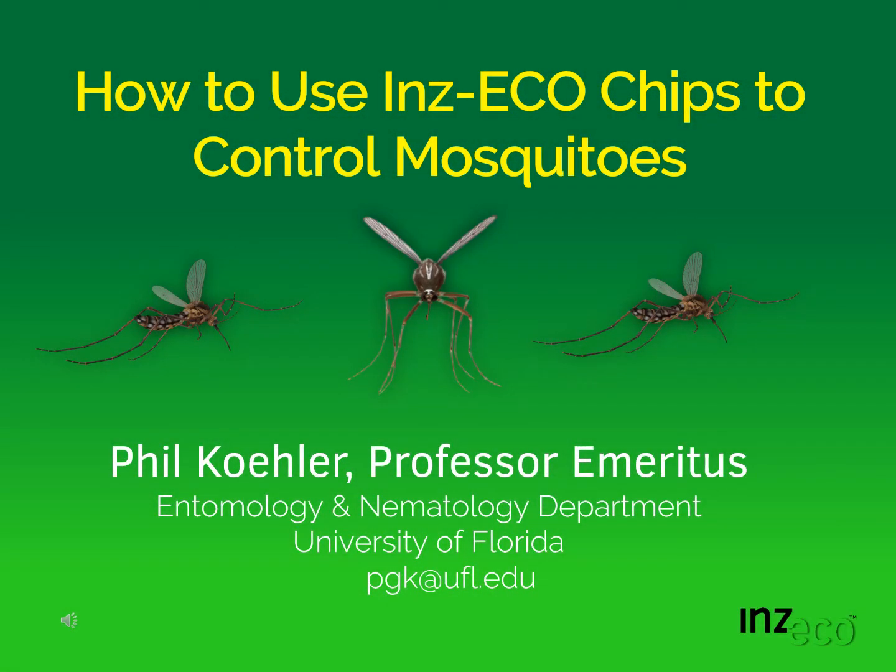Let's talk about how to use Inzeko chips to control mosquitoes. My name is Phil Kaler, Professor Emeritus in the Entomology Department at the University of Florida. I am also one of the inventors of Inzeko chips.